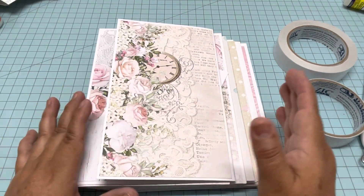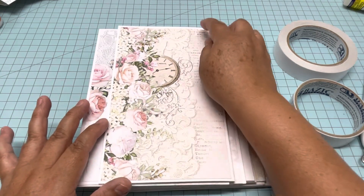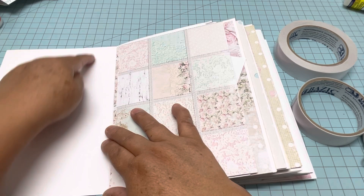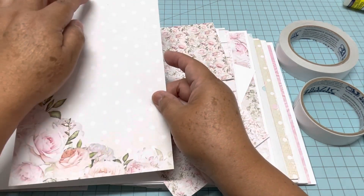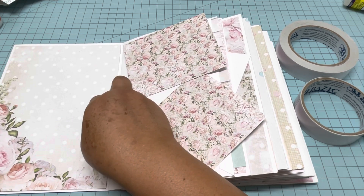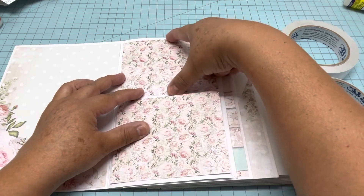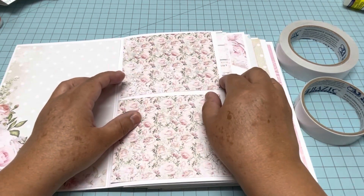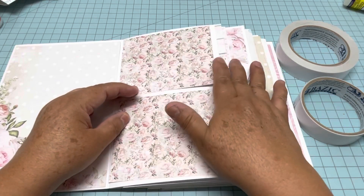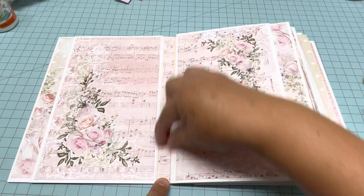Now all the papers are cut and I just need to glue them. For the pattern paper I cut one quarter of an inch less of the size. For example, here the page is eight and a half by six, so this one is going to be eight and one quarter by five and three quarters — it will fit perfectly. The small ones I cut at four inches each; since the other side is five, it's going to be four and three quarters. I'm going to glue all the simple pages.